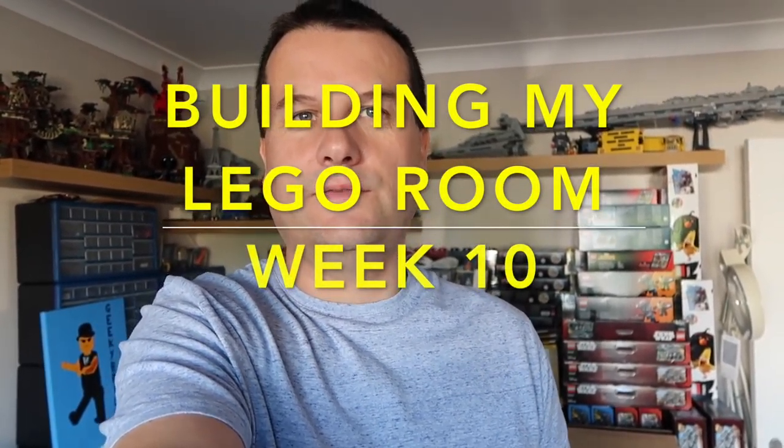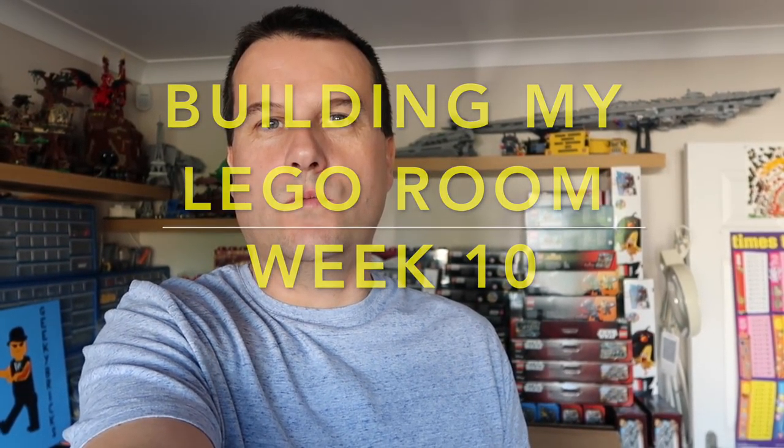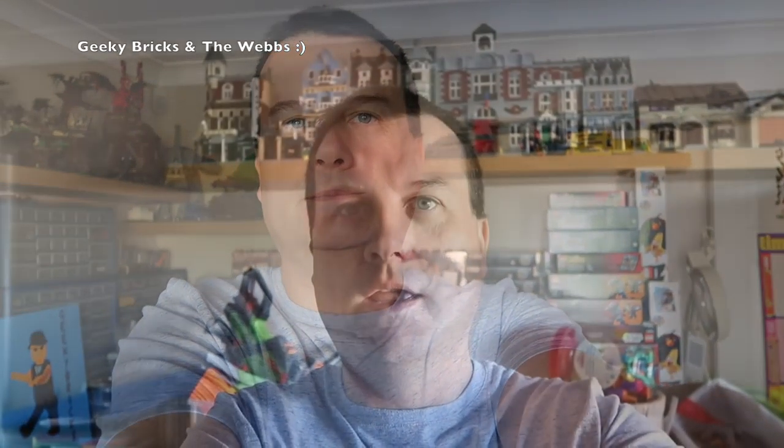Hi everyone, it is Dave here from both the Geeky Bricks and the Webs channel and I am bringing you today week 10 of building my Lego room. We are very much nearing the finishing line now. I'm currently inside my house and you can see some Lego behind me — lots of what you would have seen in these shots will be making its way out to the Lego room. So without further ado, let's get outside and show you week 10's progress and just how close we are to that finishing line.